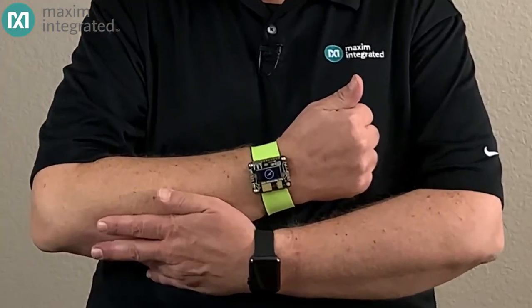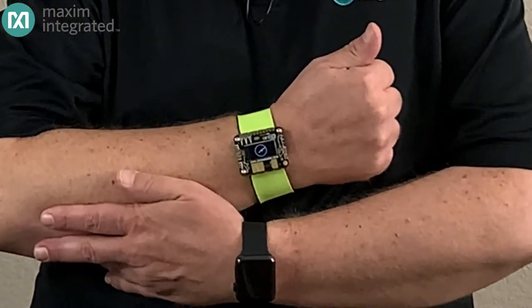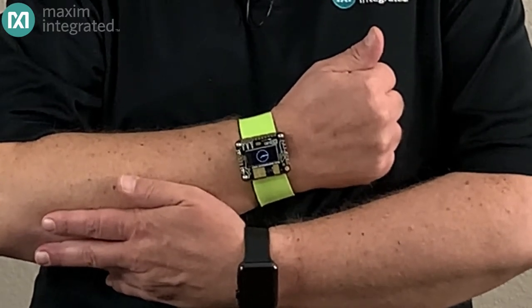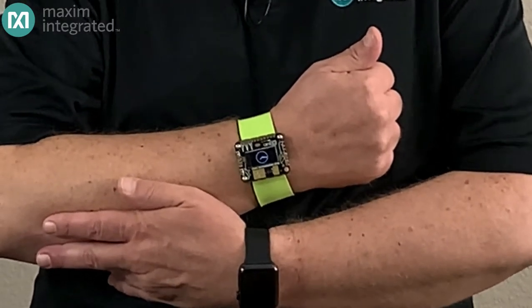Hello and welcome. Notice anything different? How about this cool new wearable? It's not water resistant to 30 meters, it's not shockproof, and it doesn't come in rose gold or space gray. But for a developer trying to get to know wearables, you may find that it's just exactly what you need. Let me tell you about it.